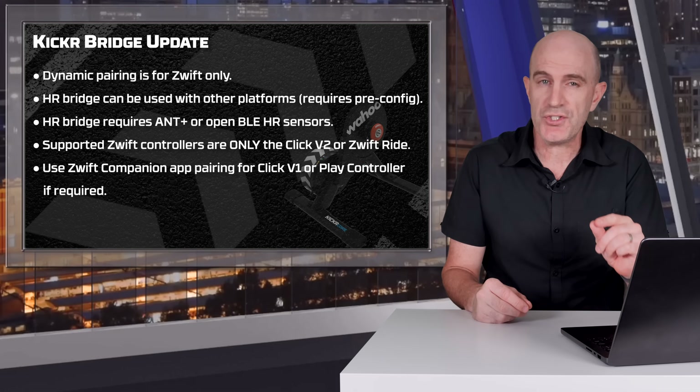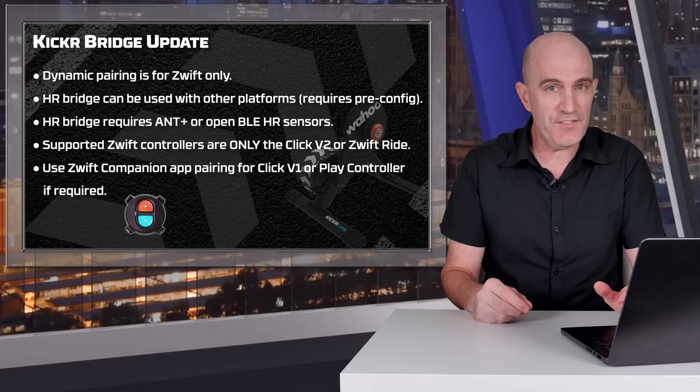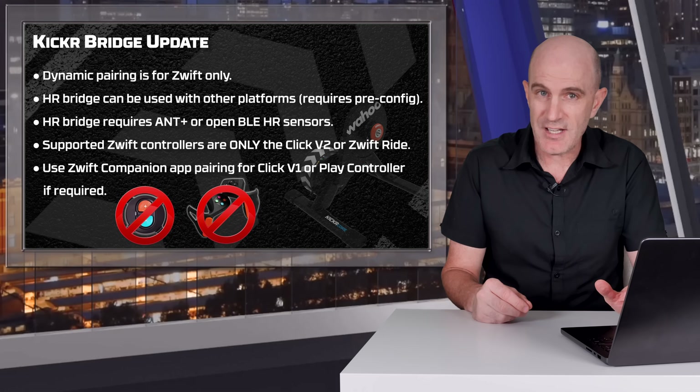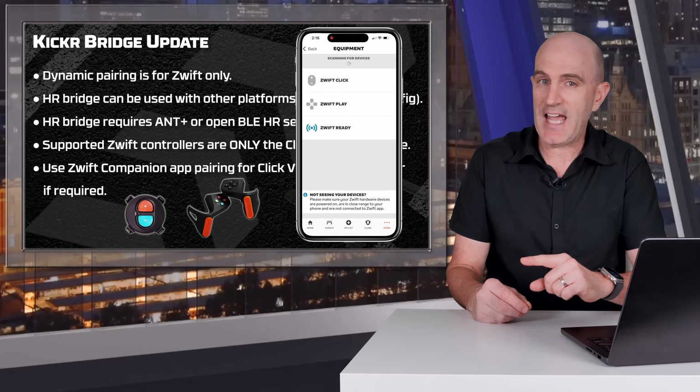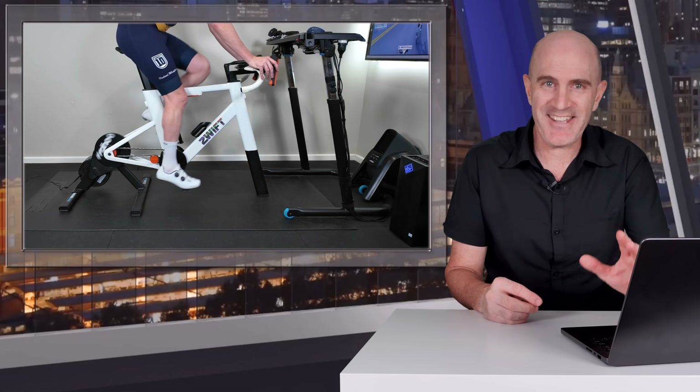The supported Zwift controllers are only the Zwift Click version 2 and the Zwift Ride. The Click version 1 and Play controllers are not supported. If you're on Apple TV with those unsupported controllers, you can still use the companion app to pair them and get around connection limits.